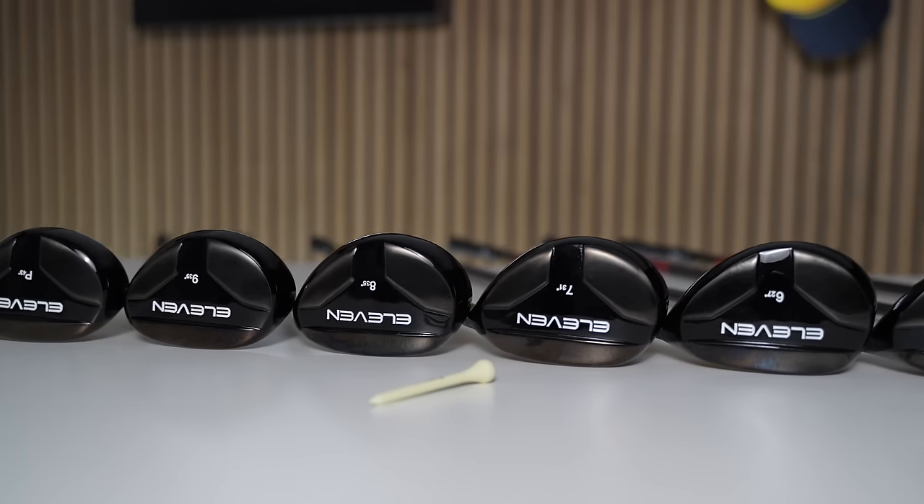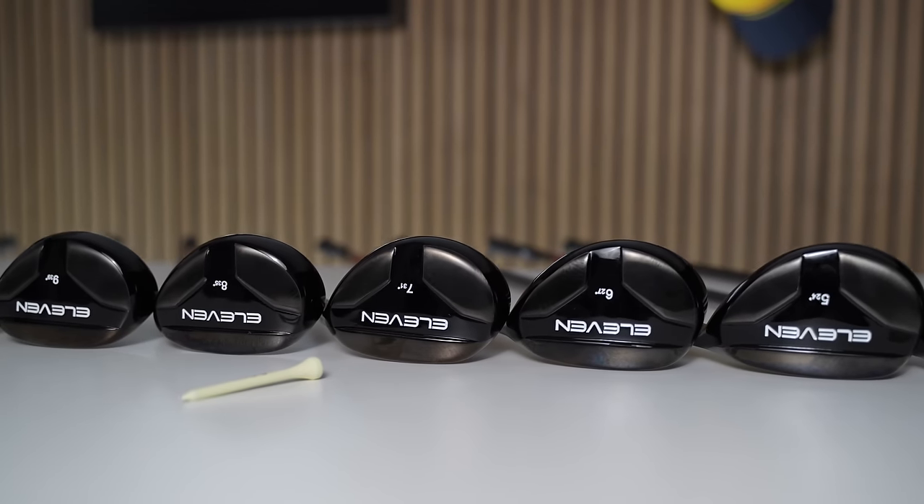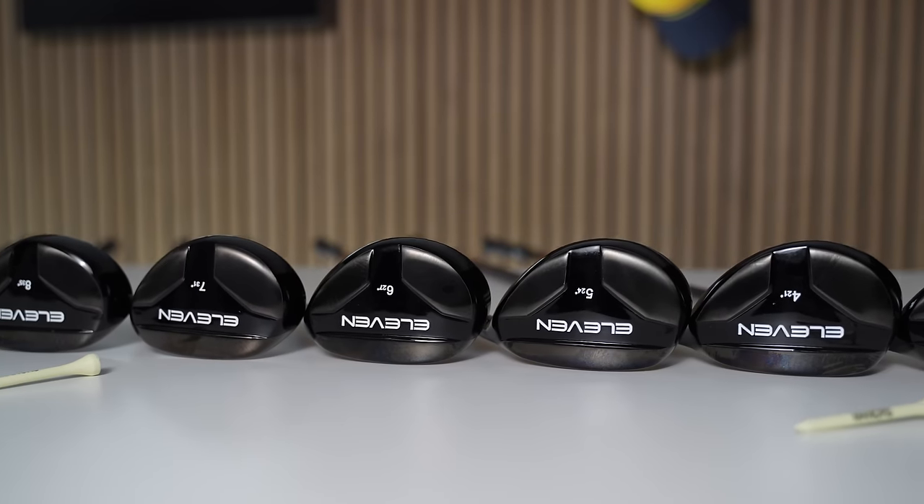Overall, a massive thumbs up. Hugely impressed by what 11 have done — there is certainly a place for this type of club in the marketplace, and it could well help many golfers play better golf, enjoy it more, score better and leave the course with a smile. Please let me know what you thought of both the 11 hybrids and the style of today's content. Thanks for watching and I'll see you all soon.